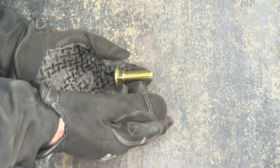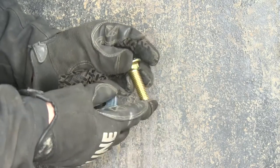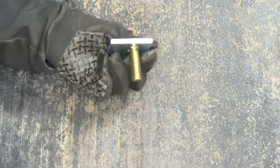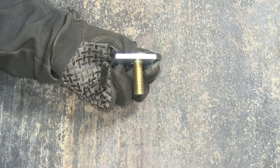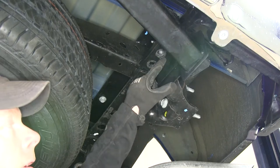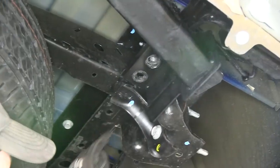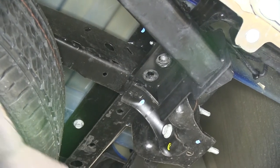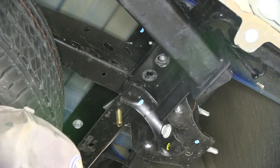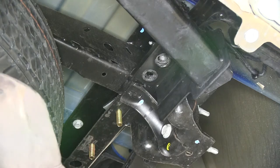Now we're almost ready to put the hitch into place. We'll cover some of the hardware that goes into the frame. We have a half-inch carriage bolt and a block with a square hole — these fit together on the inside of the frame. The attachment points on the hitch: the original hardware we took out earlier will go into these two points, and the carriage bolts and blocks will go into the other two. Attachment points are the same on both sides of the truck.